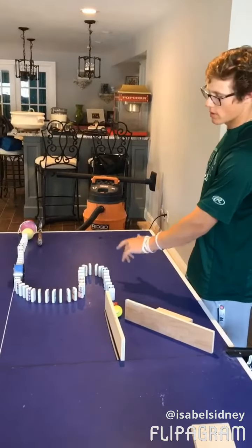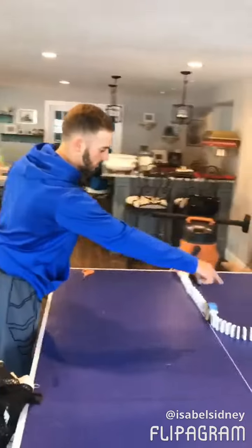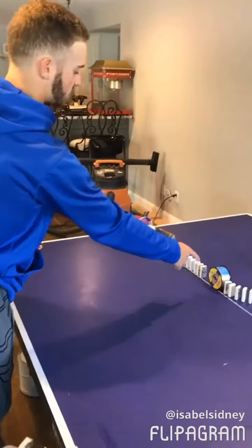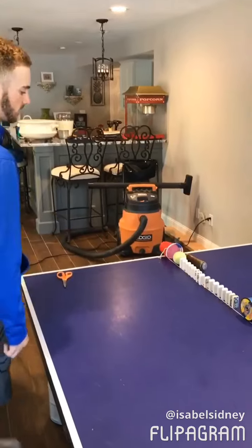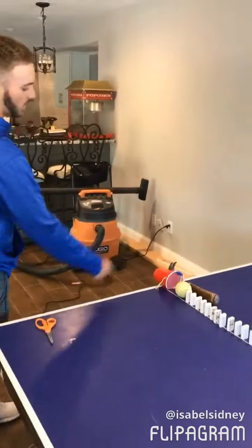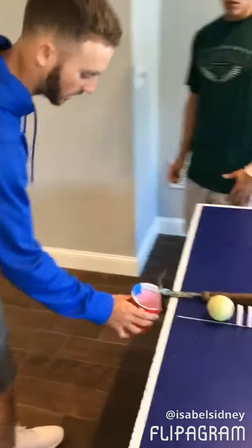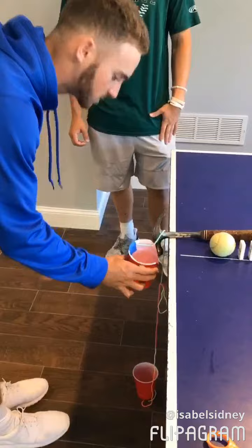Then it hits the dominoes and starts the domino effect. As this row of dominoes goes, it'll roll our roll of tape into another set of dominoes, which will then hit our tennis ball into the beginning of our pulley. The pulley will fall and pull the other cup up, which will then roll our dice.